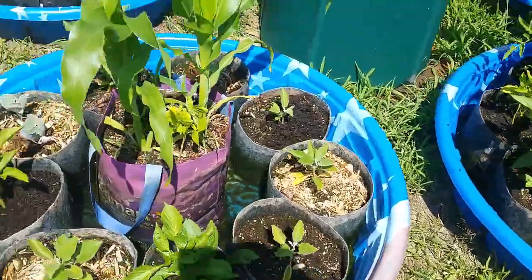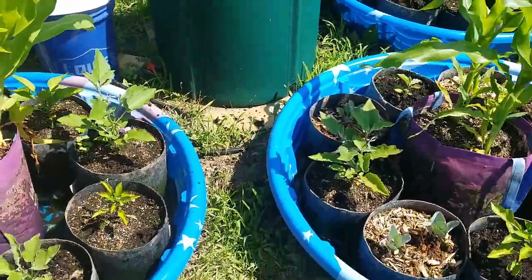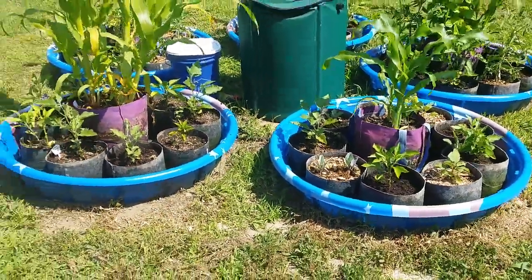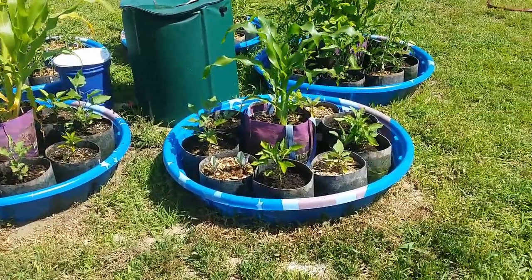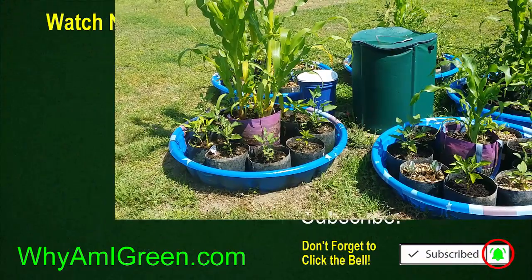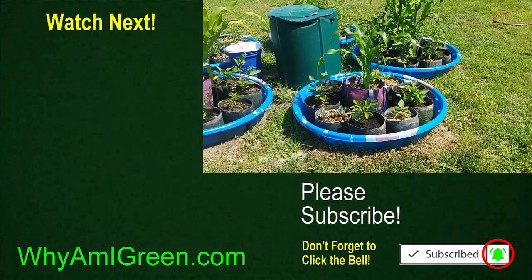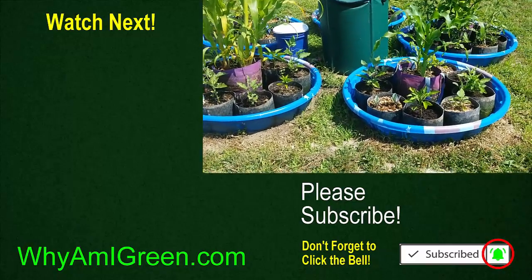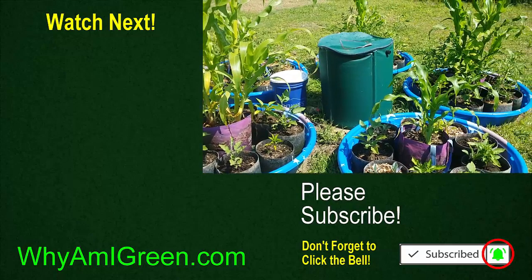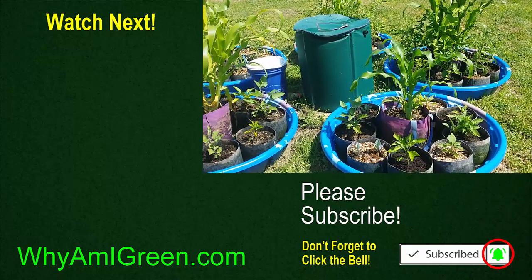It feeds into each one and back into the original. This way I don't have to water it but maybe once a week or so. I have corn in the middle which helps shade everything, and around the corn I have vine beans growing up along them. I've got everything in here from peppers to tomatoes to eggplants and even cabbage. Hope you enjoyed it, and remember — if you're not growing, you're not green.